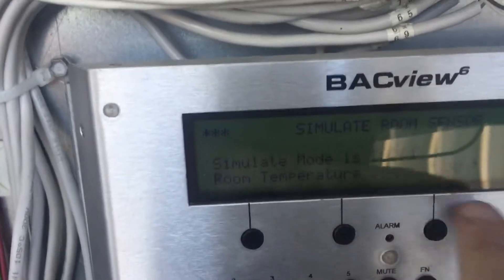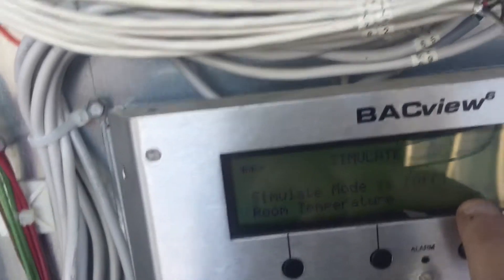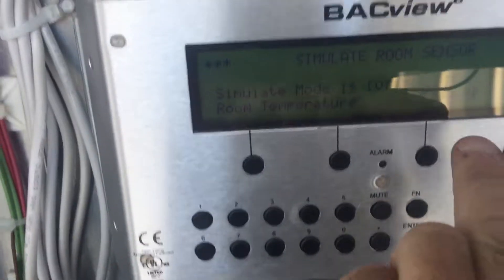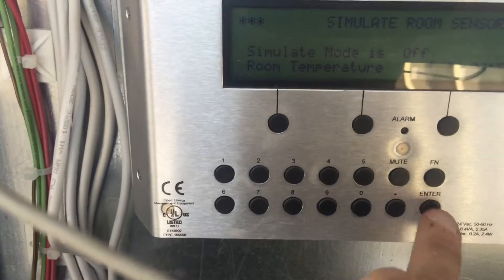Now you'll see 'simulate room sensor.' We're not simulating a thermostat here — this is the temperature that the unit thinks the sensor is reading in the room. I want it to think it's hot, because it's actually fairly cool here in Minnesota — mid-70s today, so it's cool in the store. I'm going to scroll down and hit enter.